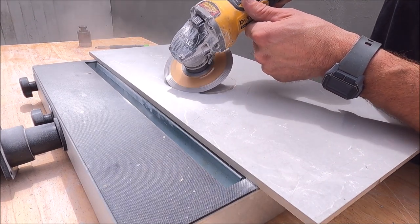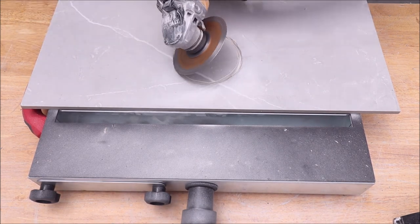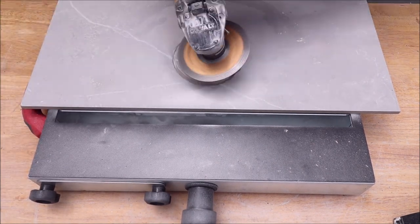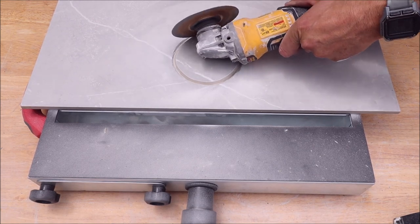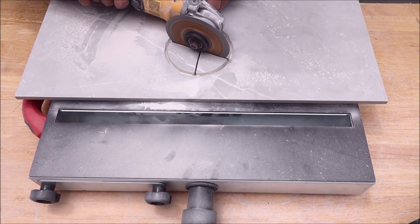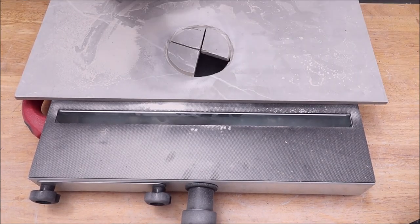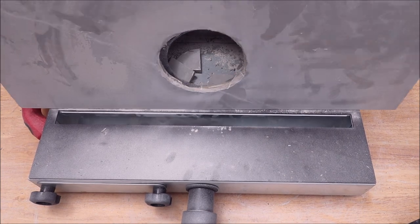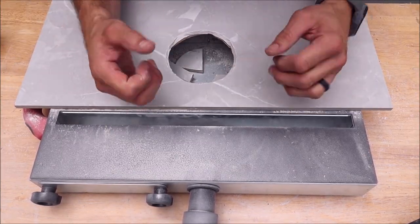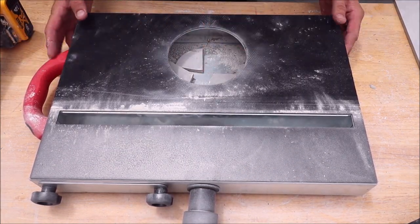There we go. It absolutely does help to extract the dust during your cutting with your diamond wheel. Remove all your pieces from the chamber there.